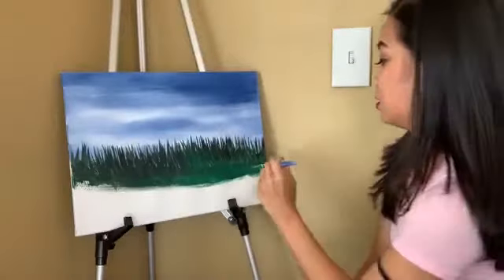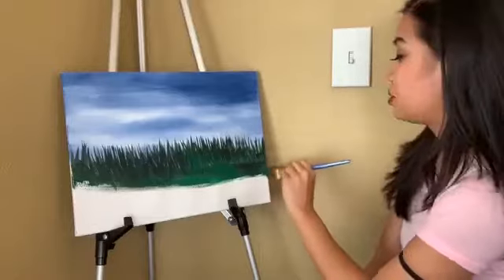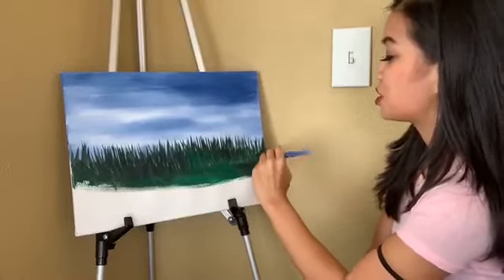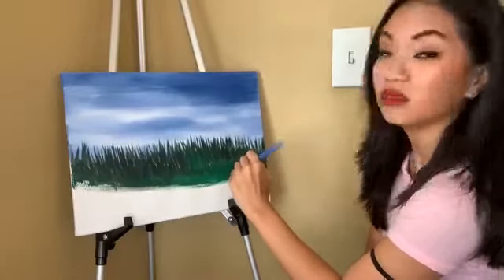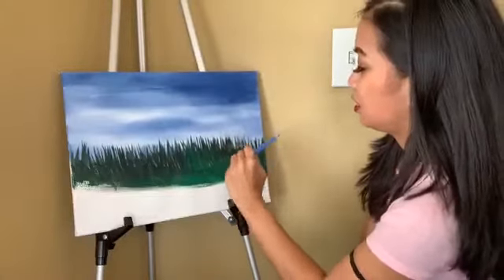A little bit of the black — and you don't have to pre-mix them if you don't want to. You can, but I just choose not to. I just kind of go for it for this one, because that's how you get these nice shades in the grass.